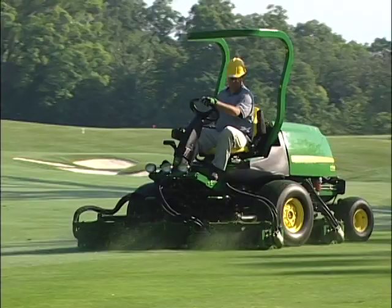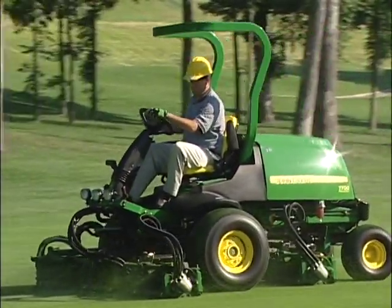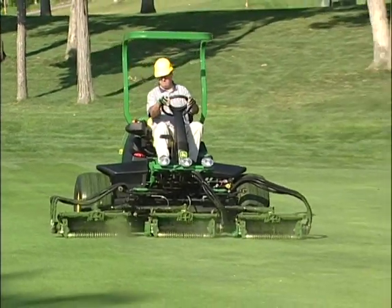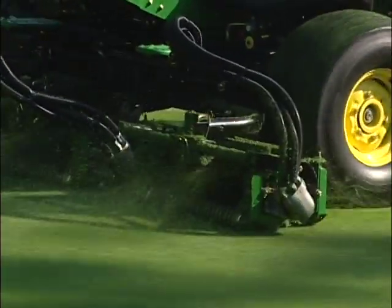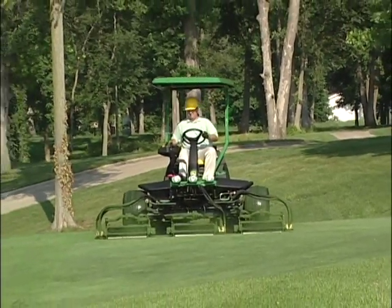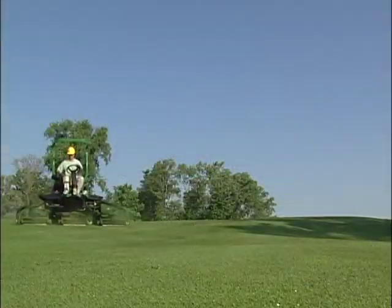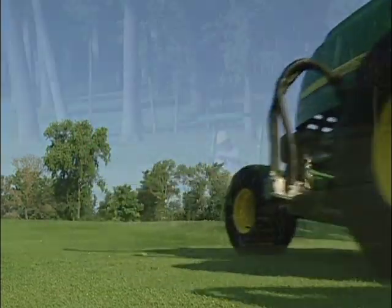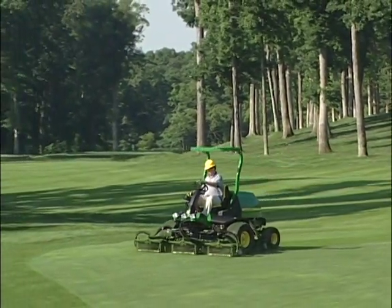The John Deere Precision Cut Fairway Mowers are the finest, most productive mowing machines for fairways you can buy. With proper operation and regular maintenance using genuine John Deere parts and lubricants, you'll get years of service from your investment. Remember, the information provided here is only an overview — be sure to read the operator's manual before operating, servicing, or making any adjustments to the Precision Cut Fairway Mowers. And most important, always think safety when operating or maintaining any machine. If you have any questions or problems, be sure to contact your local John Deere distributor. Thank you for watching.